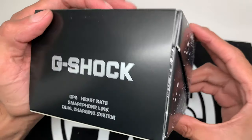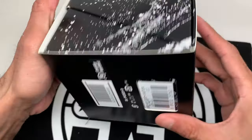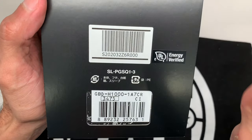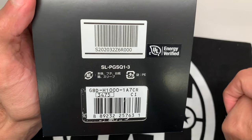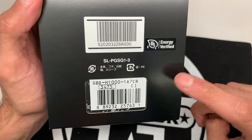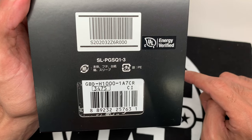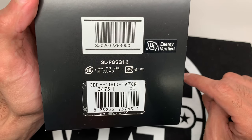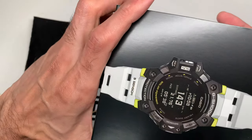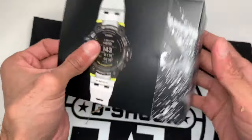Right now I just want to talk about the aesthetics and design of the watch — my first impressions in terms of size, design, construction, and so forth. We'll touch on the functions and how to set it up and operate the watch at a later time. Here it is: the GBD-H1000-1A7. The module is 3475 — '7' is white, 'A' is analog, though I don't know why it says analog because it's a digital watch.